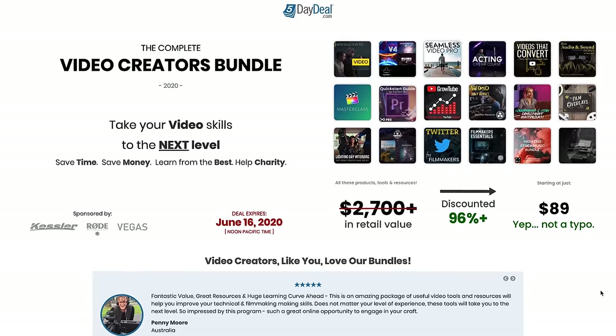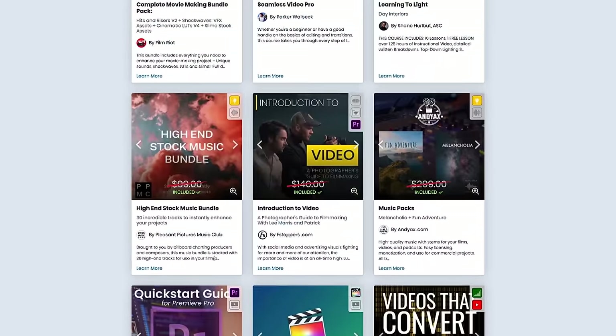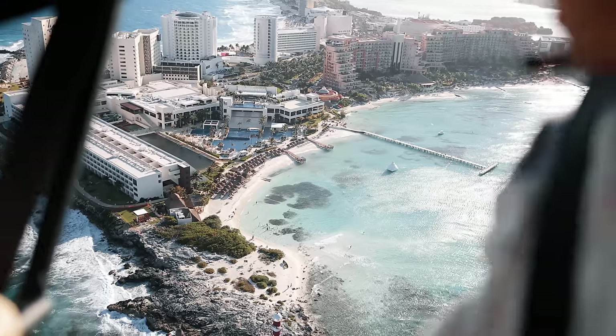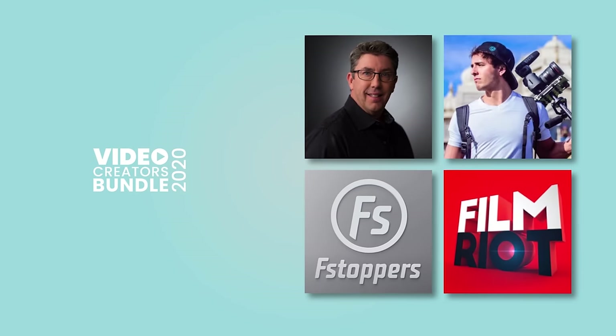We've teamed up with Five Day Deal again. Five Day Deal takes dozens of course creators and other products and services specifically geared towards video creators and bundles them all into an extremely affordable package. This year we've contributed Seamless Video Pro to the bundle, which currently retails at $97. Individually all the courses and resources come out to over $2,700 in total retail value, but this bundle is available for just $89. Click the link in the description — the sale ends June 16th at midnight.